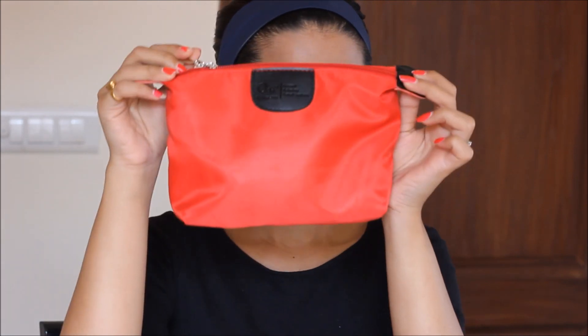Hi guys, how are you all today? I'm going to review the O3 Plus Glow Bag. It comes in a pouch like this one, and the products included in this kit are the O3 Plus Derma Fresh Cream, O3 Plus Milk Scrub, Sulfur Cooling Mask, and this amazing Facial Serum.